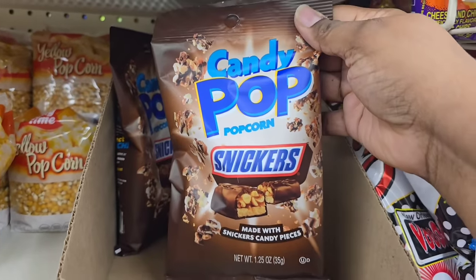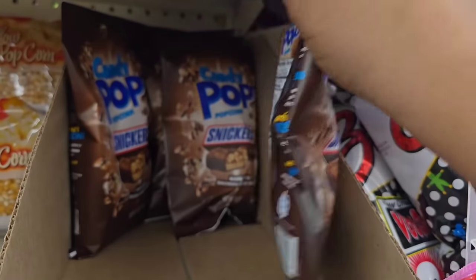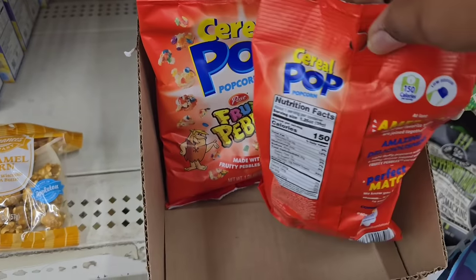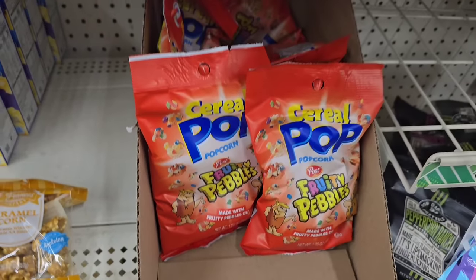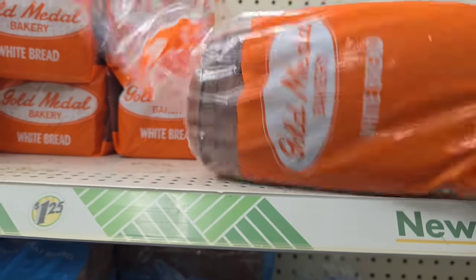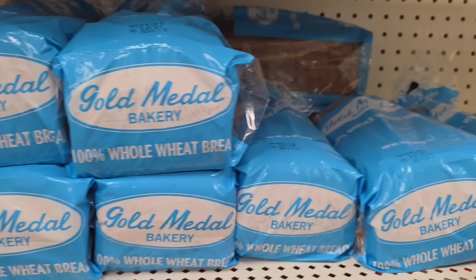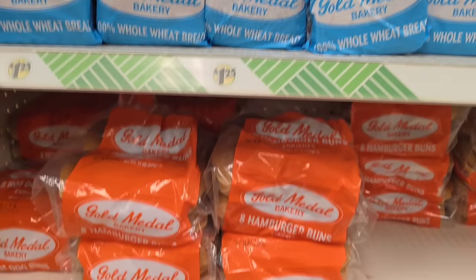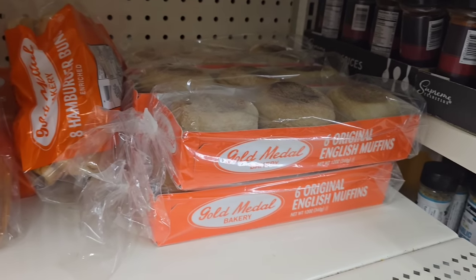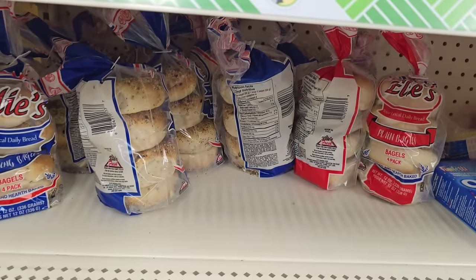Another new item in the food section is this Candy Pop popcorn — popcorn with little bits of Snickers in it. I'm sold on it. These are really convenient to have with that sweet and salty mix. They also have the Cereal Pop that has Fruity Pebbles mixed in with the popcorn. Those were the only two mixes I saw, but there may be more. Now I've been hearing that bread prices are going up at certain Dollar Trees, but my Dollar Tree still sells Gold Medal bread — white and wheat — at $1.25 a loaf. They also have hamburger and hot dog buns in an eight-pack, English muffin style muffins, and four-packs of bagels, all still $1.25 at my South Carolina stores.